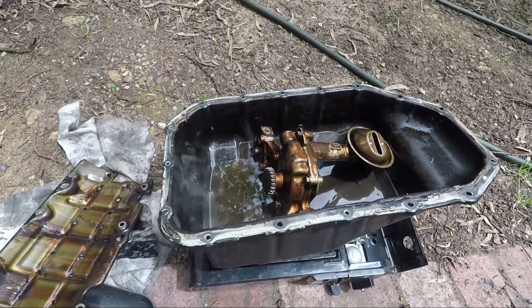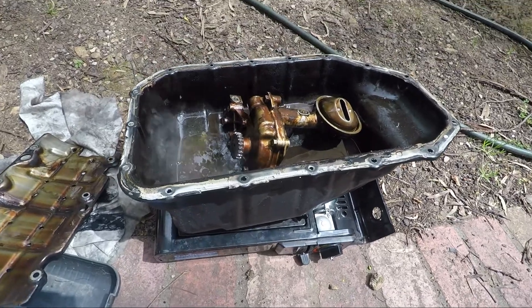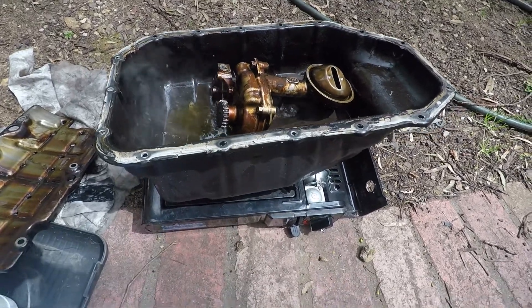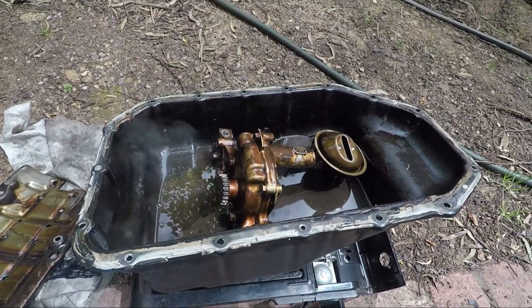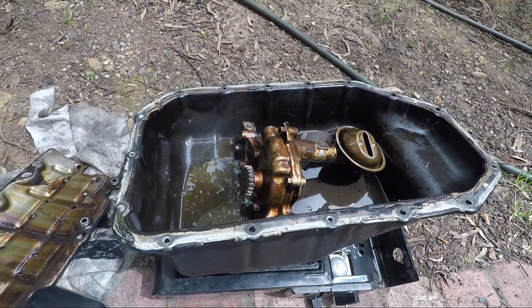Degreaser works much much better if it's warm, so got the old roaster out and we're giving it a bit of a roast. You can see it's starting to come up a bit cleaner already. Might get an old brush and give it a bit of a scrub.